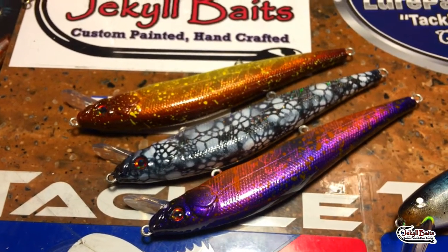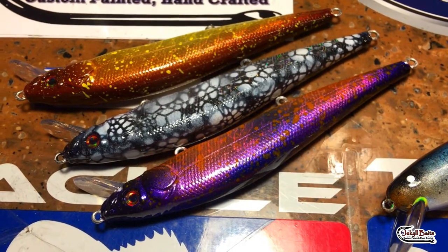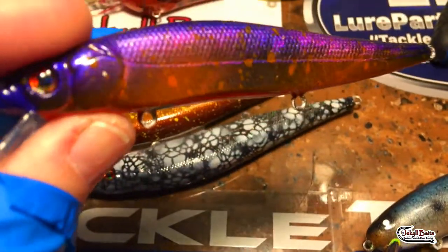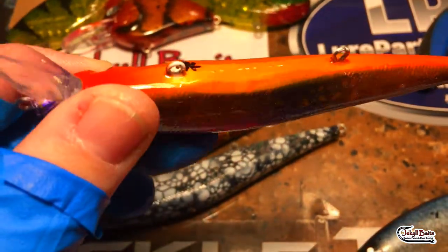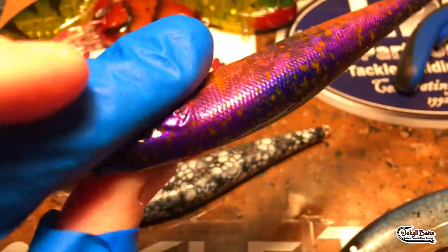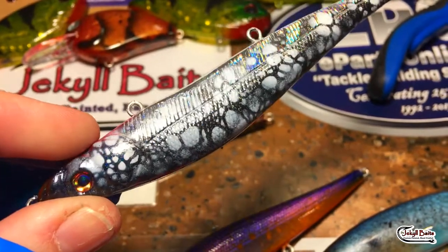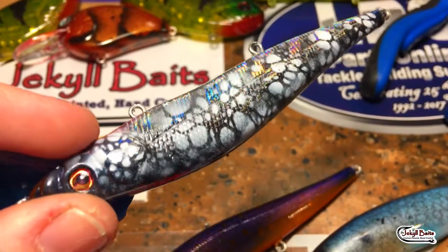Last but not least we've got these Visions - and I know I ran a little bit long, but it has been a very long time since I've talked to you guys in this format. These are on holographics and you can see that reflectivity in the background on these baits - another orange and that iridescent pearlescent shape-shifting look. Love the paint on these. Black and white also fun, and you can see that iridescence on the holographic background - that's key, that's really going to draw these fish in.